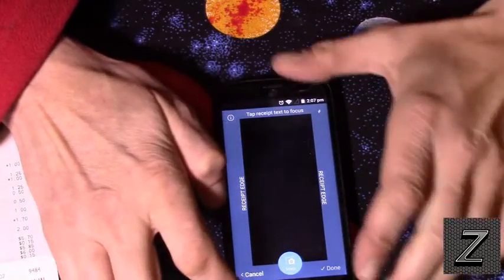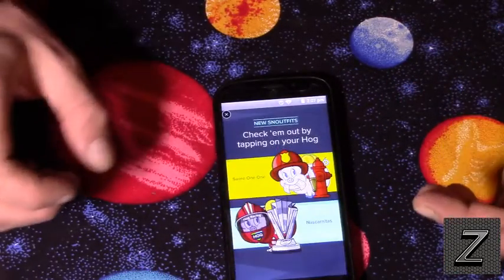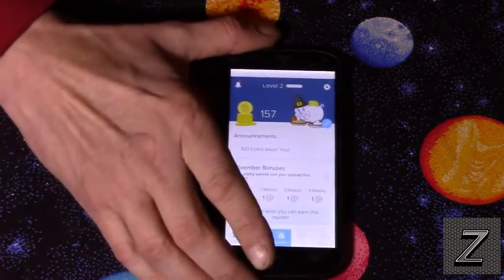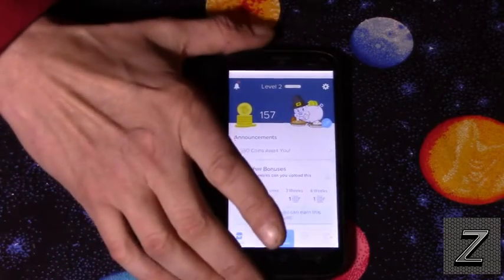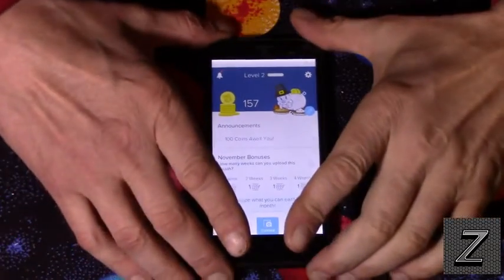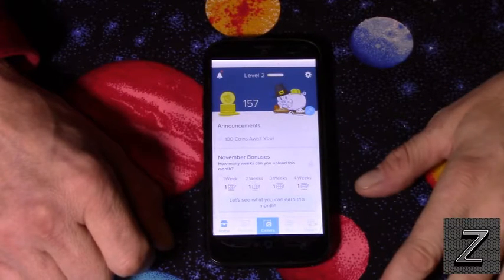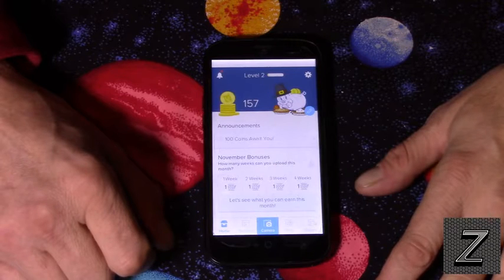I got most of it in there — I'll have to re-snap that one later. But that's all there is to it. It's free, they don't charge you anything, and you can get this for iPhone and Android. Like I said, I'm not getting anything from them for this. It's just a way to get a couple of extra free dollars every month to buy stuff on eBay, Amazon, or wherever.